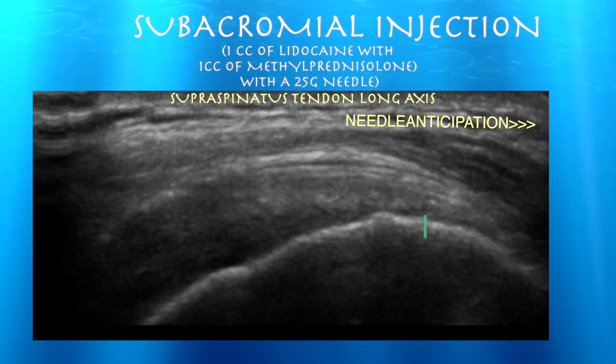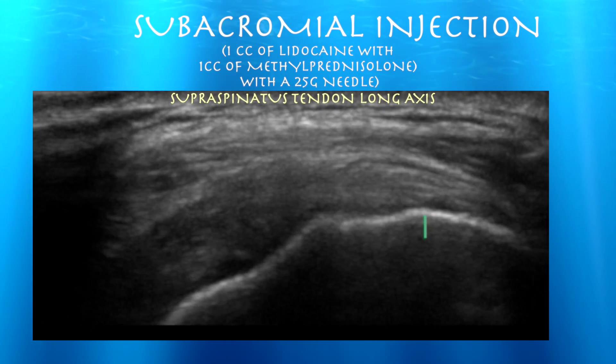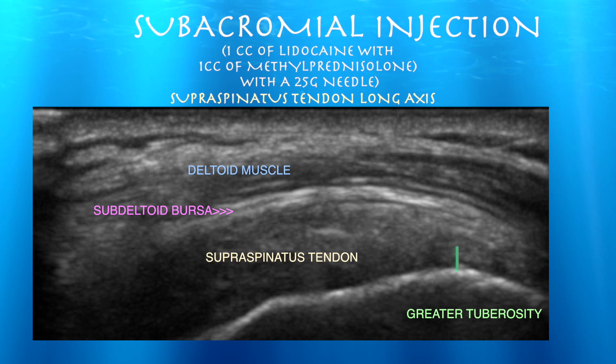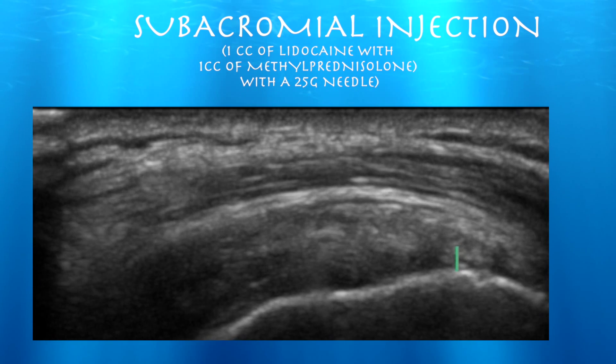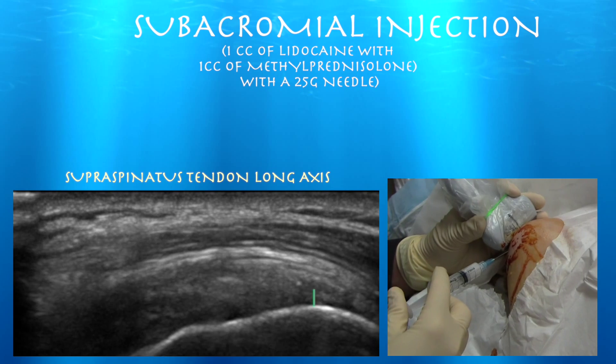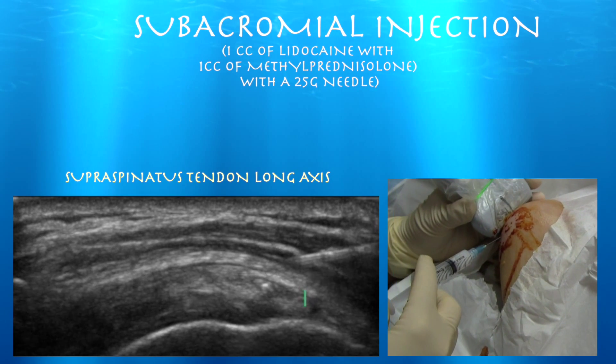We're anticipating this injection — the needle probe is in the upper right corner of the screen. The structures are the subdeltoid bursa, deltoid muscle, and supraspinatus tendon, all relatively normal looking on ultrasound. We're going to feed the needle into the subdeltoid bursa, and here you can see the needle coming in on the right side of the screen.